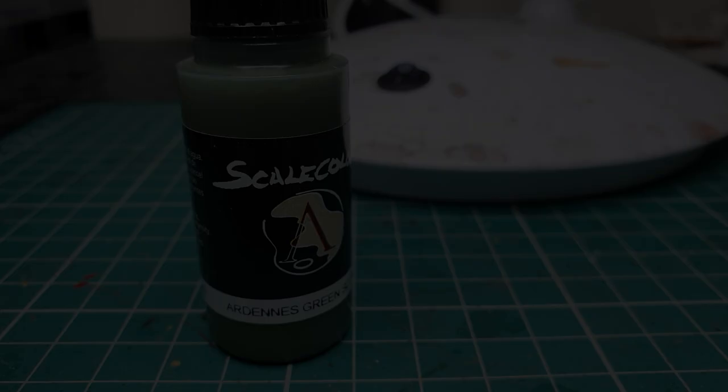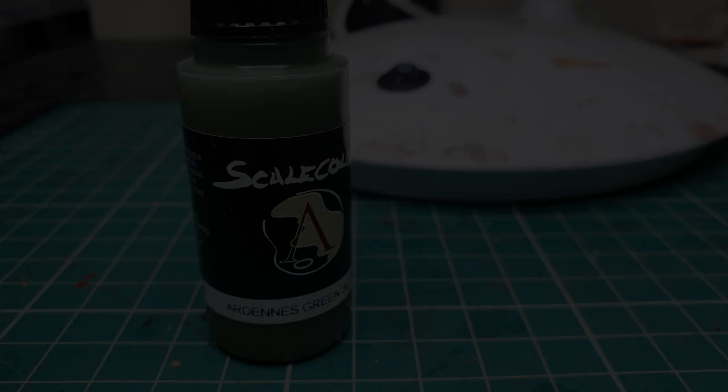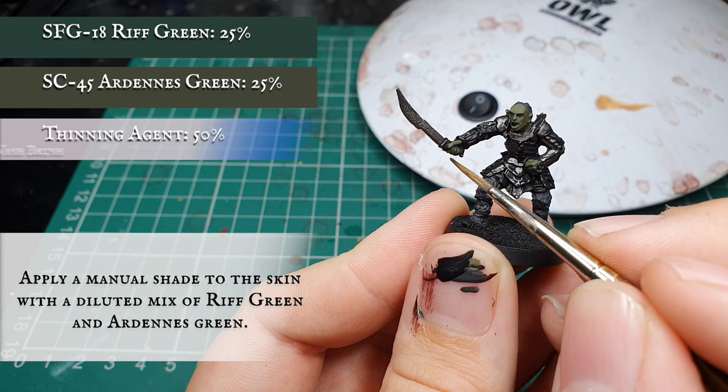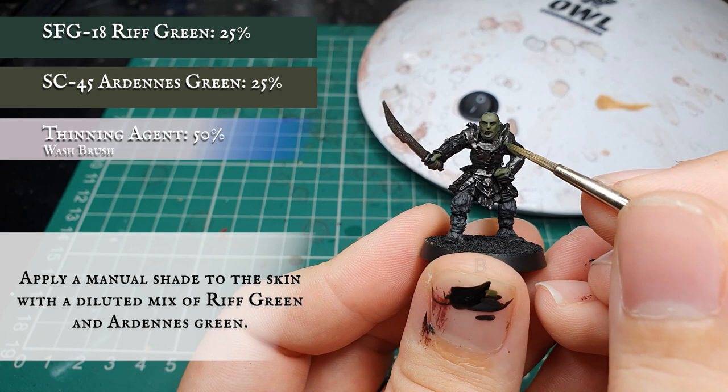Now we're going to apply a manual shade with Ardennes Green and Rift Green thinned down approximately 50% with water, applying this into just the recesses and all the grooves along Gorbag's skin and face. Paying particular attention to the forehead and the detail around the eyes and chin, as well as separating out all the fingers.